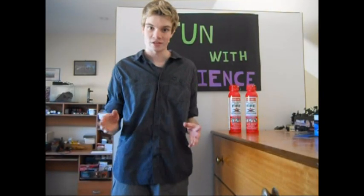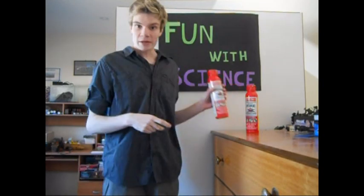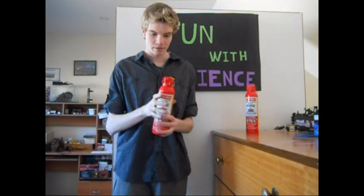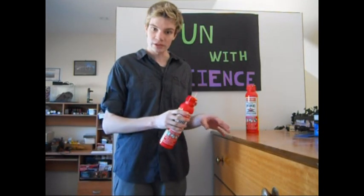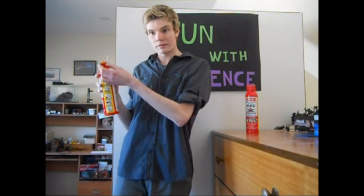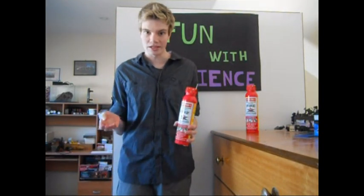Hi, welcome to Fun with Science. On this episode I'm going to show you myths about fire extinguishers — three myths specifically. Can you make an instant white shirt with a fire extinguisher? Can a fire extinguisher cool down soft drink? And can I make a ping pong gun, using a ping pong ball with this as propellant? That's what I'm going to put to the test.